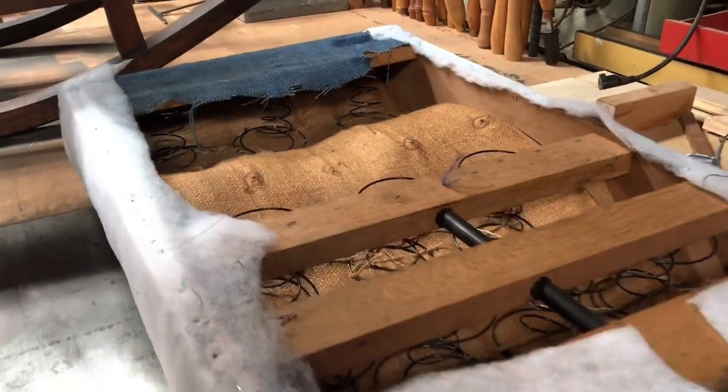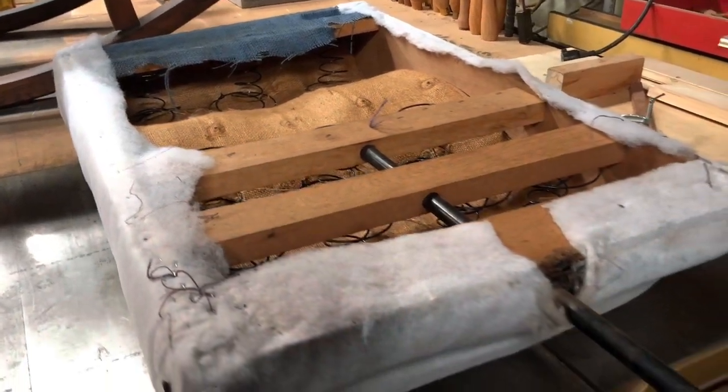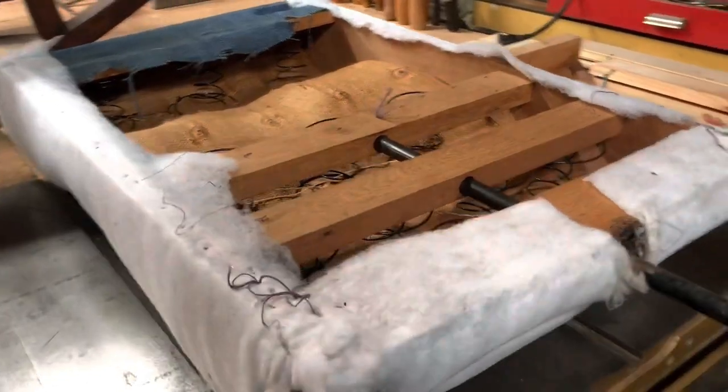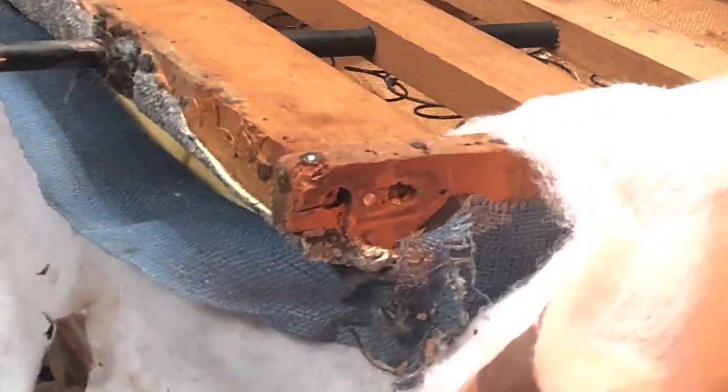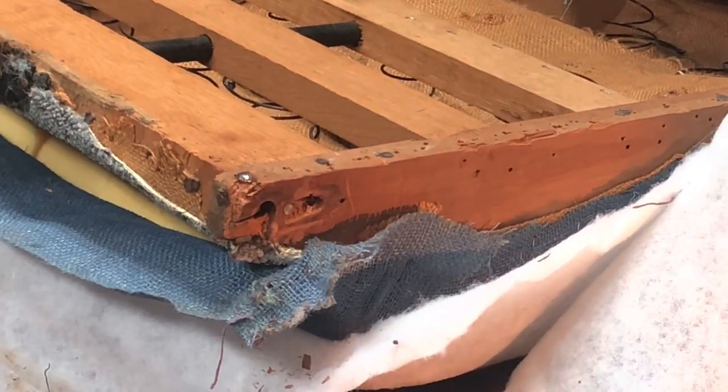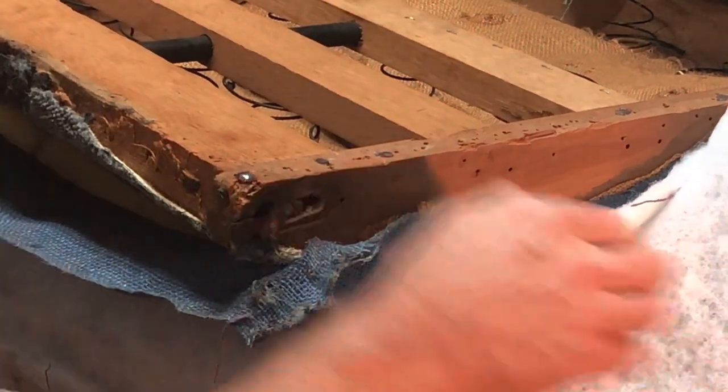I've started taking off the old fabric from the back and I've got some new fabric on its way, so I'm excited about reupholstering it, but I need to do some changes to the structure of the back. It's interesting — you learn all sorts of things about these chairs when you start taking apart the upholstery and everything.